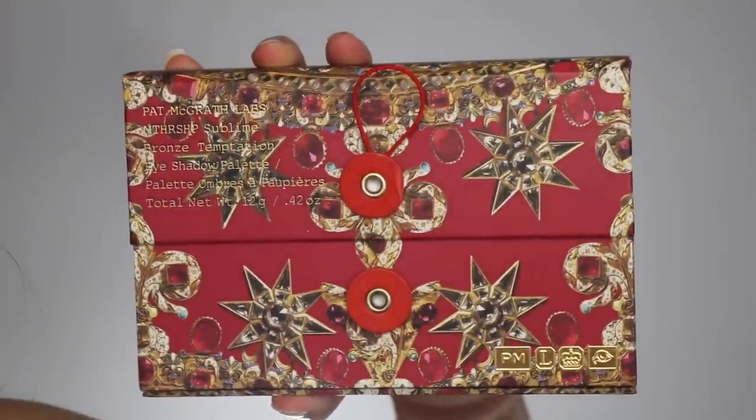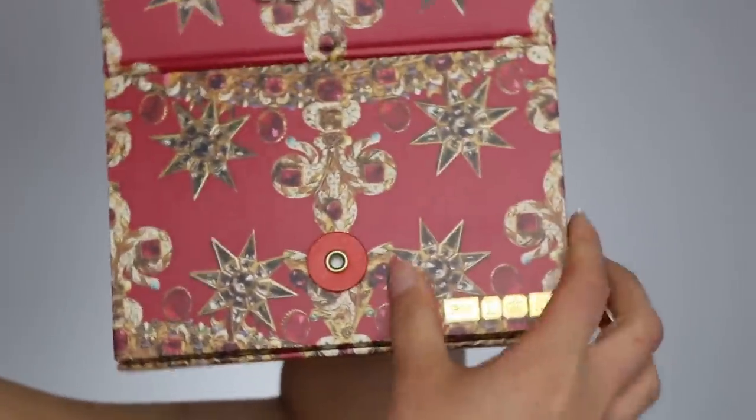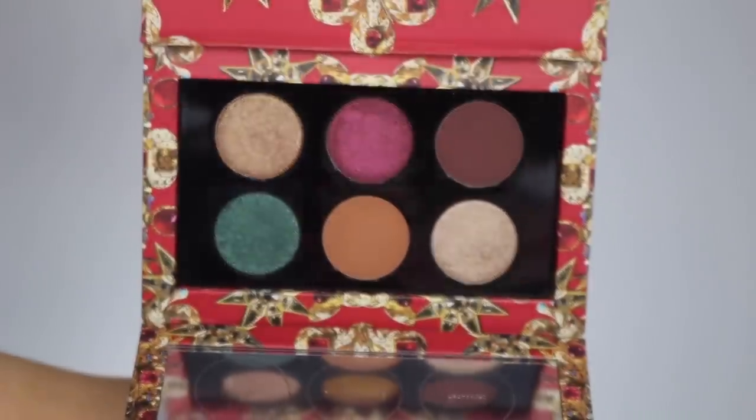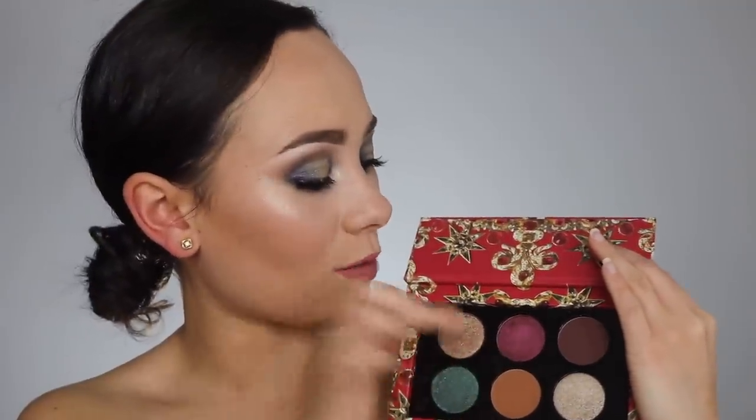The first eyeshadow palette is the Mothership Sublime Bronze Temptation. It has this beautiful red packaging with a lot of gold details and ruby pictures. You open it up and it reveals six shadows. This one I think is the most holiday-themed — it has that red and a green color. The top two colors are duochromes: one has almost a yellow-green shift to it, and this color right here has a pinky-yellow shift. It looks really pink on camera, but from my view it looks very bronzy — such a cool duochrome shadow.